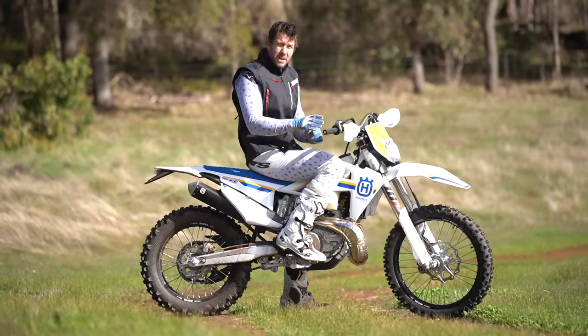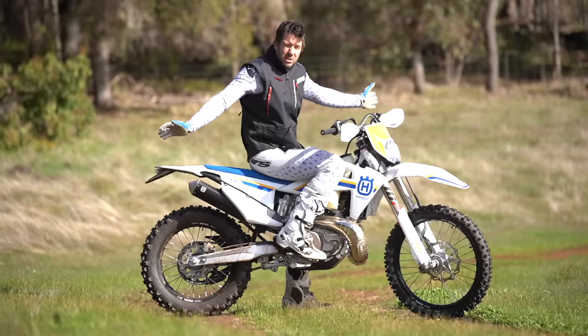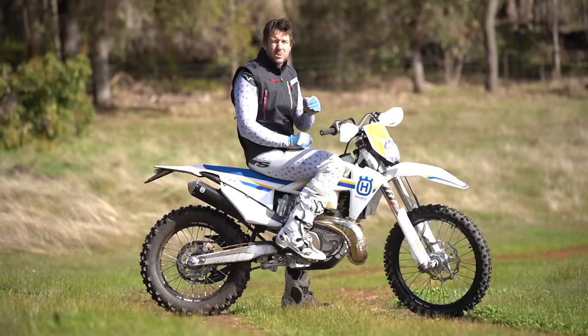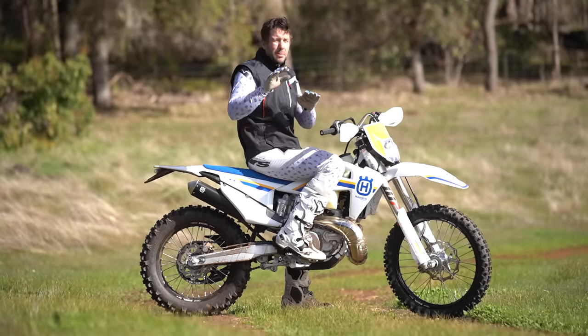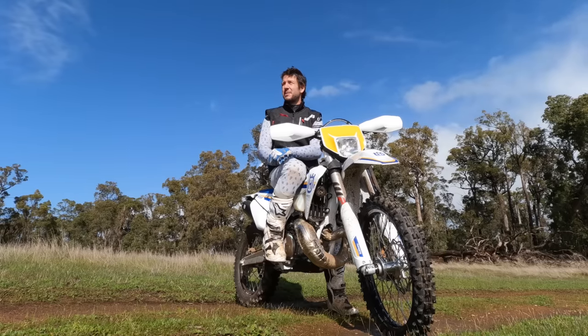At best, if you're on a big four-stroke, a little bit of trailing throttle to get rid of any engine braking. I want to teach you guys how to survive those super, super slick moments that are happening here, there, and everywhere when you ride off-road in the winter. Let's get into it.